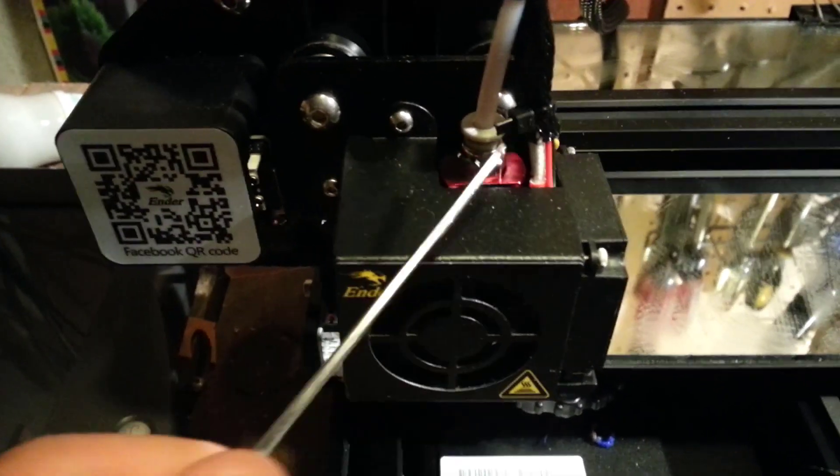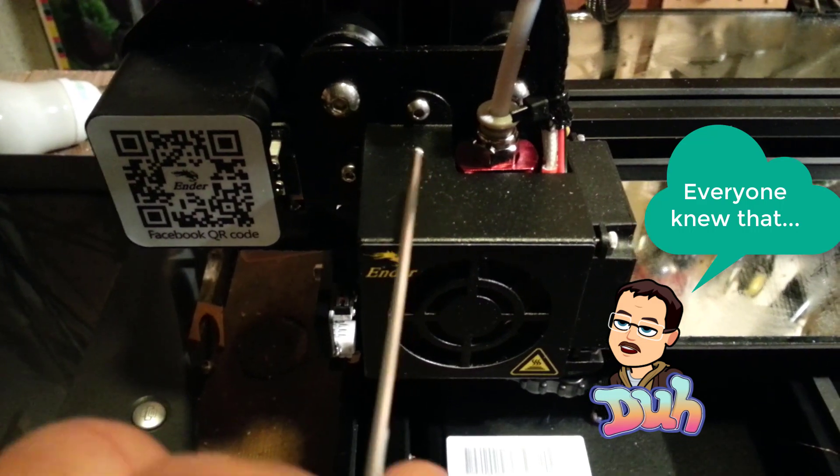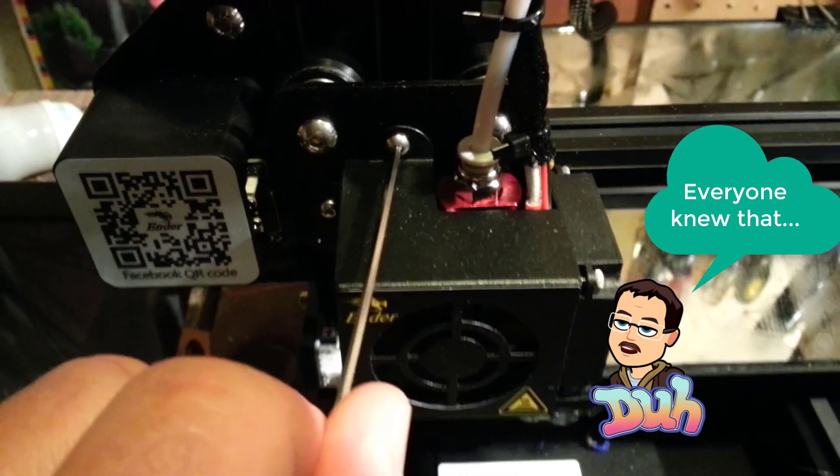So, do not cut off the ends of your Allen wrenches. These are high quality and I was confuzzled.